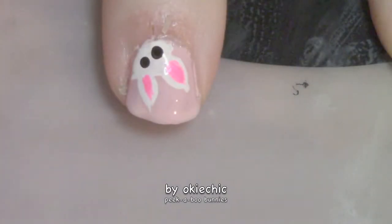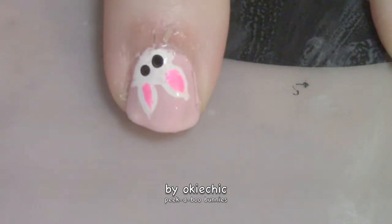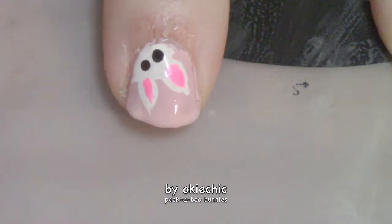Now I'll be back with the final step. Now that everything is dry, the last thing we have to do is seal in our design with a glossy quick dry top coat.